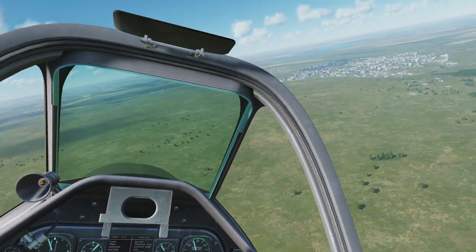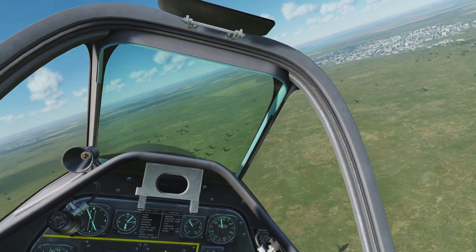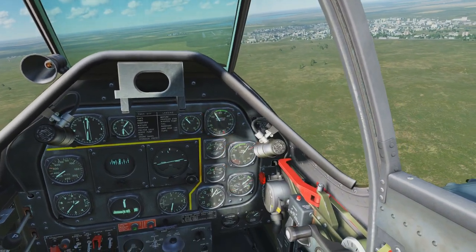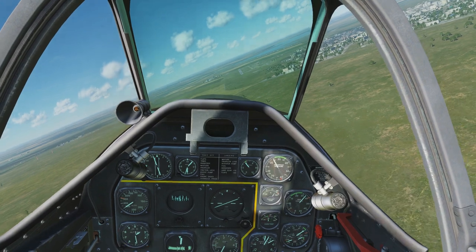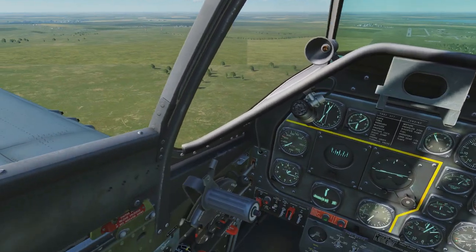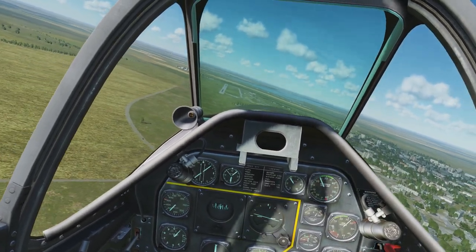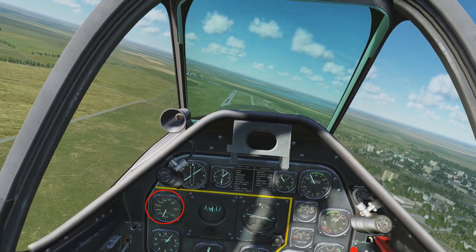Landing is just one of those things you have to get a feel for — practice makes perfect. There are a few simple rules to follow. First, set your manifold pressure to 25 and your RPM to 27. Bring your altitude down to about 1,000 feet — I'm at 1,500 here so I'll bring it down. Make sure your aircraft is trimmed properly: no drifting left or right, no natural nose-up or nose-down attitude. Get it very neutral. Your speed should level out at about 250 miles per hour at 1,000 feet.